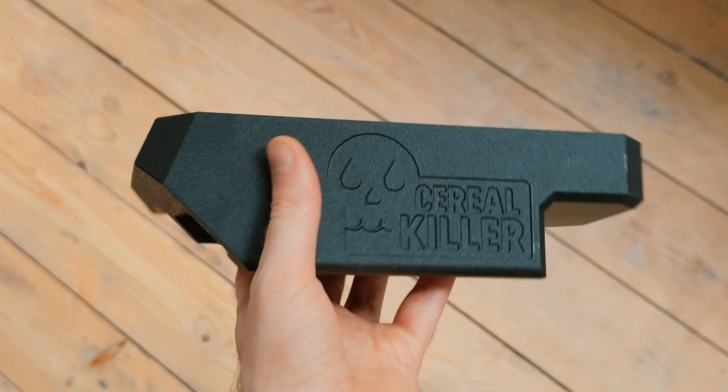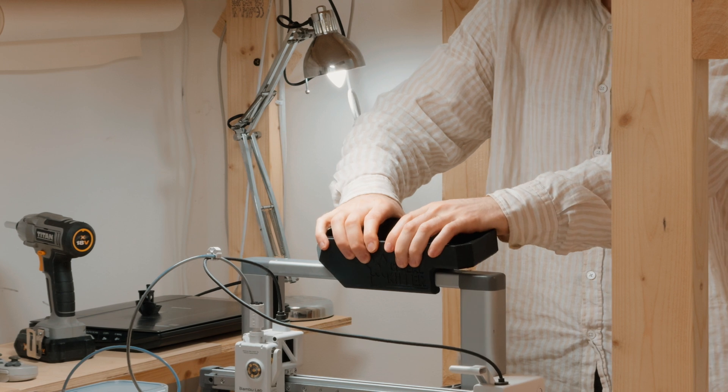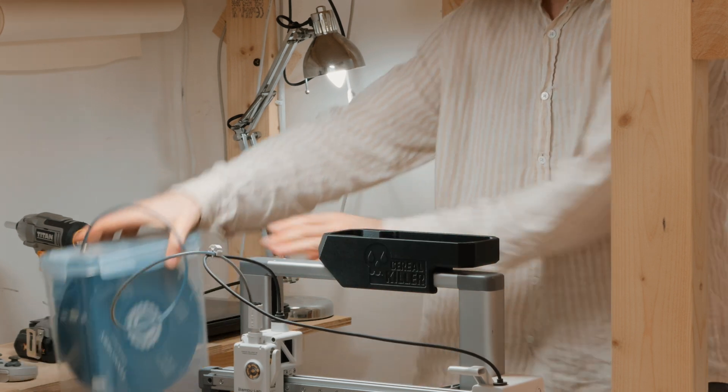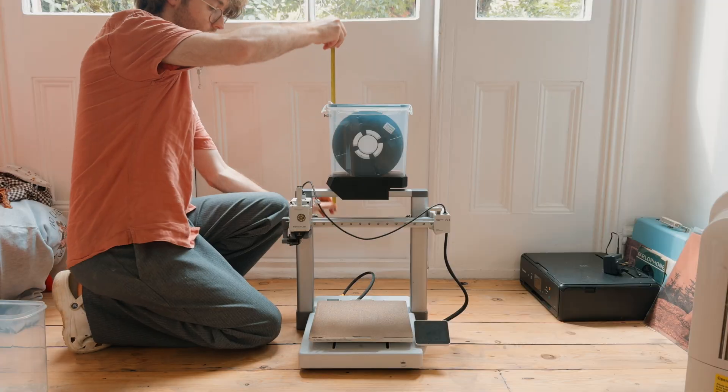The first prototype came out great. The fit was perfect and it was totally usable right away. But then I took a step back and realised it was tall — like, taller than it needed to be.